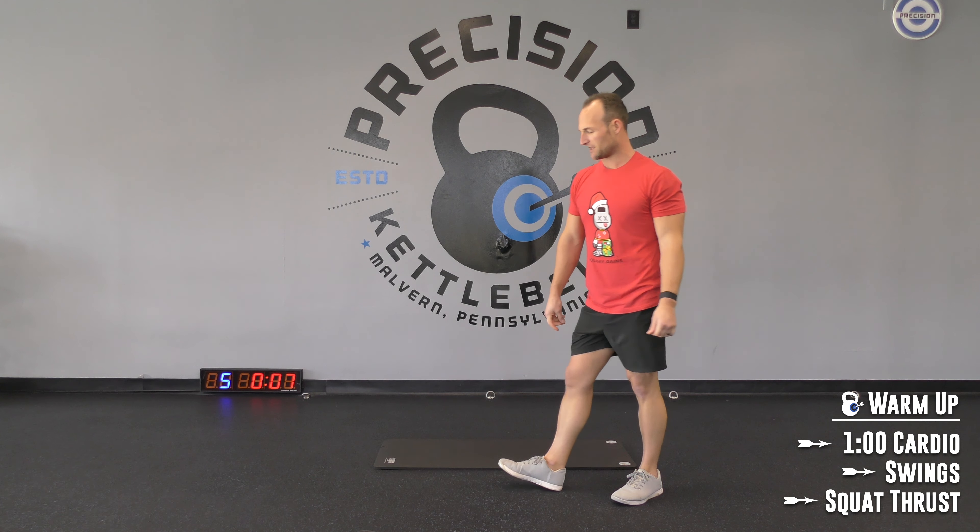30-second running clock — that means 30 seconds, no transition time. Here's the breakdown: clean or row, clean, squat and press. Row — right and left. Clean — right and left. Racked front squat — right and left. And then presses — left and right. That's it, that's all we have to do. Straight through, 30 seconds each, one right after another. Don't BS — be efficient.